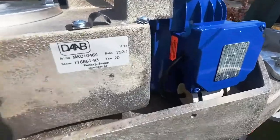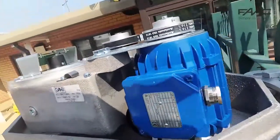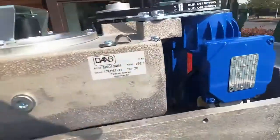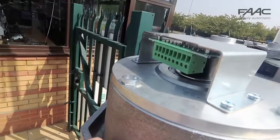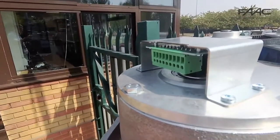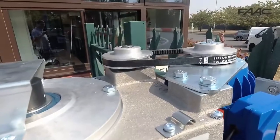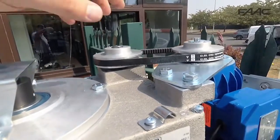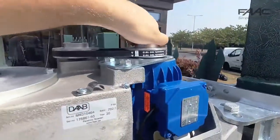This is a single phase operator, denoted by the capacitor. Over here you can see the cable entry point for the motor, and at the front of the Derb MK2 we have the encoder located. These two pulleys are the drive from the motor and then the transmission belt to the main drive. If you rotate the motor pulley, you can see they will rotate the arm at the same time.